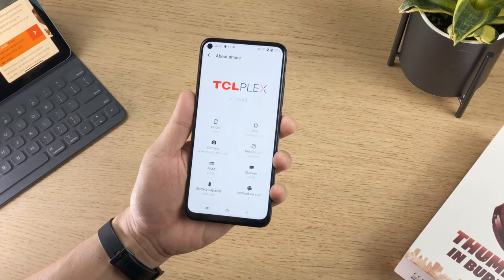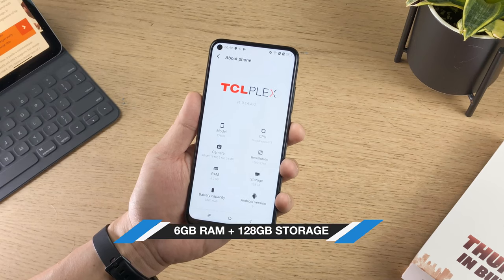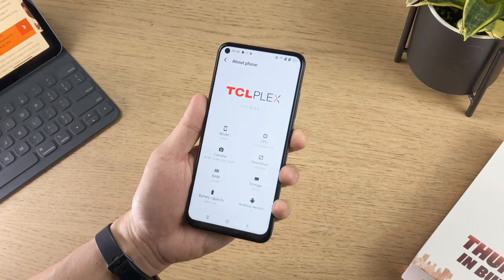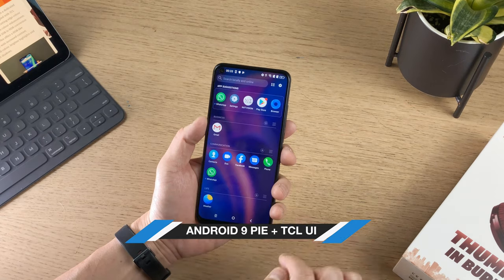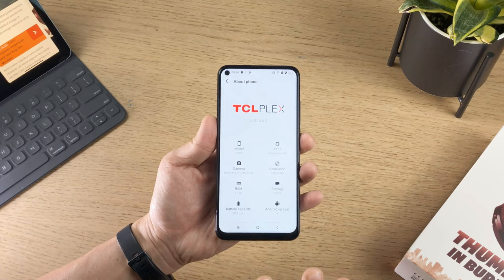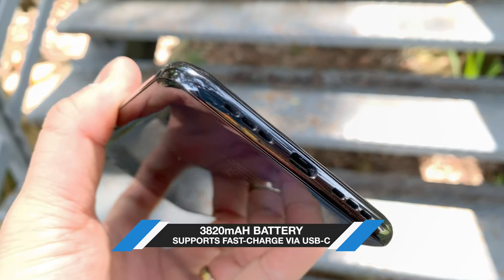In terms of internal specs, it runs a Snapdragon 675 processor and comes with 6GB of RAM and 128GB of storage. Of course it runs Android 9 Pie with TCL UI on top. Pretty stock-ish in feel and the battery is commendable — it's a 3820mAh with fast charge via USB-C.